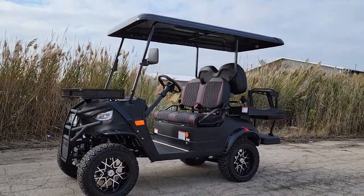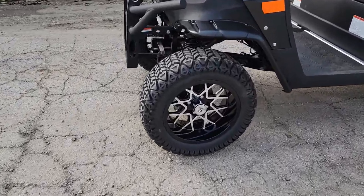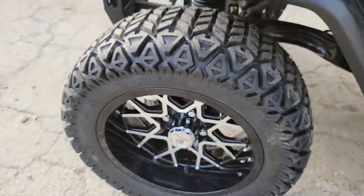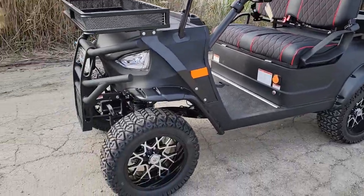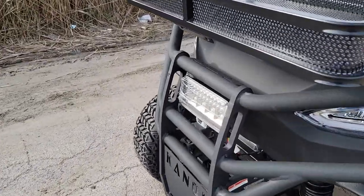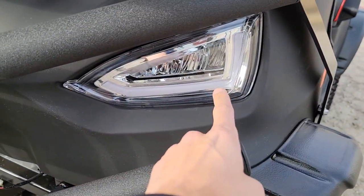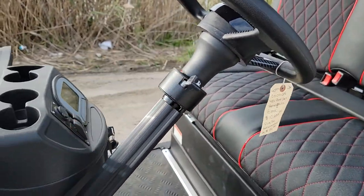This one here comes with a lot of goodies and you can also add more. It's got the nice 14-inch rim along with a nice knobby tire on it. It's the brand new model. This one comes in black, red, blue, and silver. You've got nice super bright LED lights right in the front. You also have your turn signals and your horn.